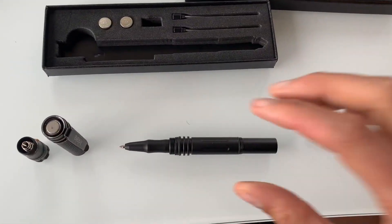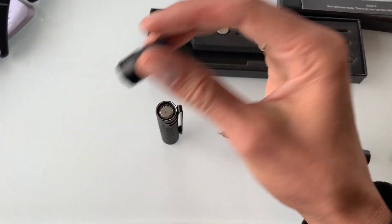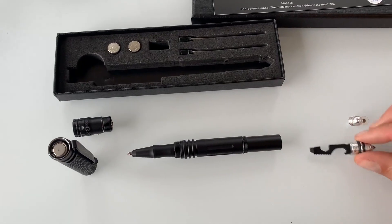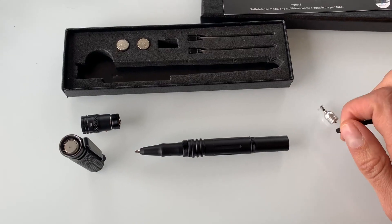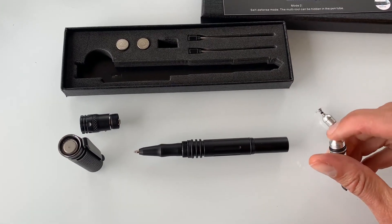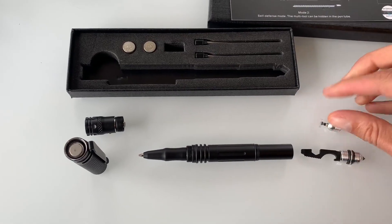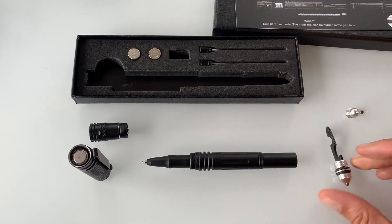It comes with such versatile pieces. Here it is all taken apart — here's the top that latches into that flashlight lantern, then we have the pen piece, and then inside the pen piece we have this multi-tool with a hex wrench, a cutting side, and a bottle opener that also has the tactical tip on one end. You can also switch this piece out for a stylus pen.